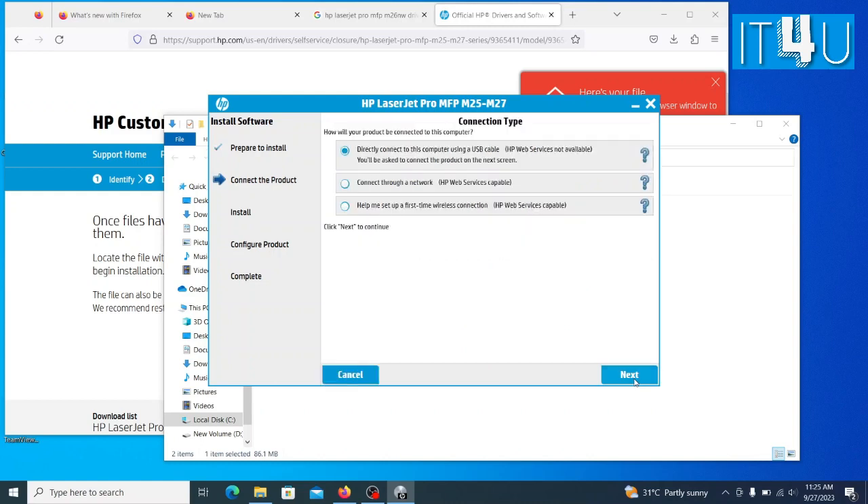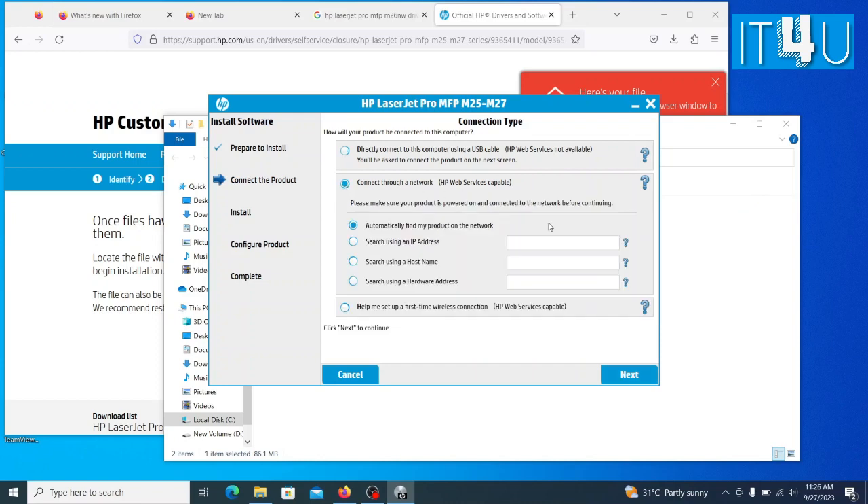Click Next again. So here we have two options: either to install the USB setup for the printer or you can go for the network. Now click on connect through a network. Here you enter the printer IP. If you don't know the printer's IP, then you can print its configuration page — it will show the IPv4 address. Make sure the printer and computer are on the same network. I am writing down my printer's IP here.